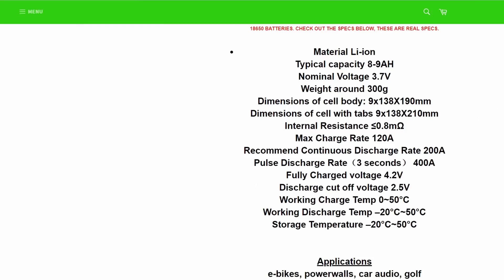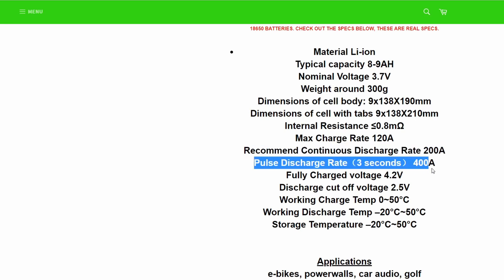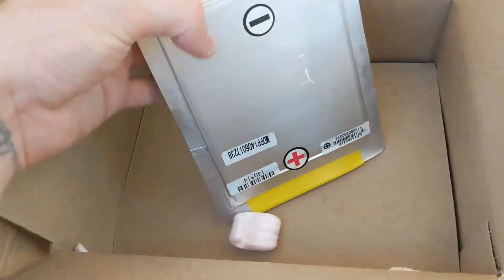These are very powerful cells, supposedly removed from Chinese prototype buses. They are rated for a continuous discharge without damage of 200 amps, but can also pump out 400 amps in short bursts. The batteries didn't take too long to arrive in Perth, and here's what they look like.